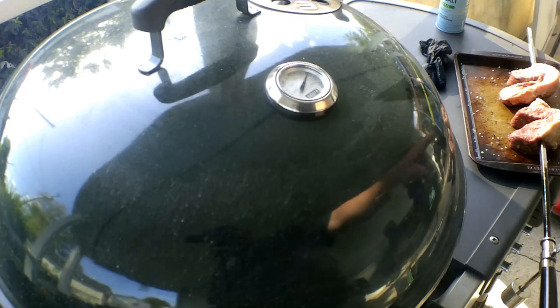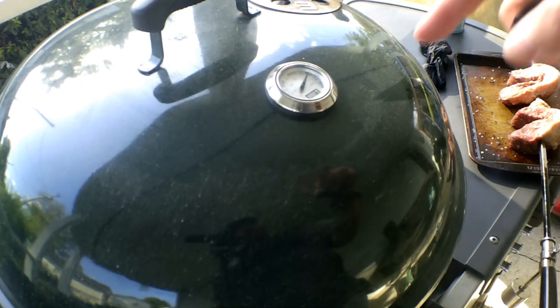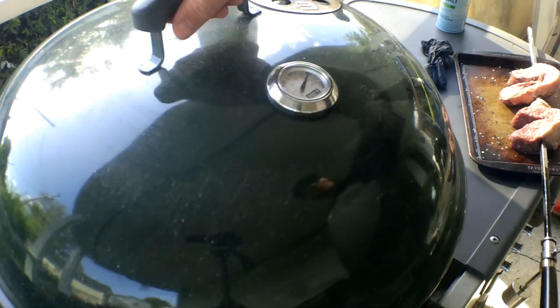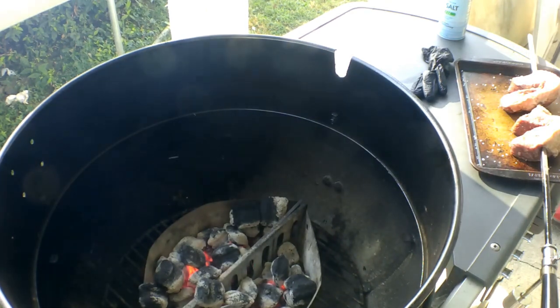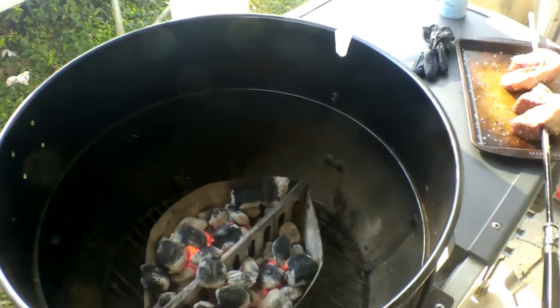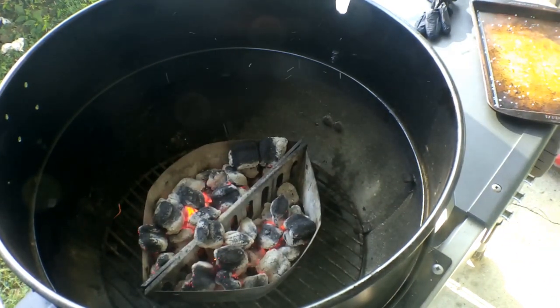I got the picanha on the skewer there, and now we're going to put this on here. The dome was reading about 500. I'll show you how I got my setup going on the Weber. I've just got my coal baskets kind of dead center, and we're going to get this right over the fire here.